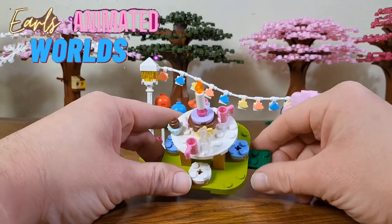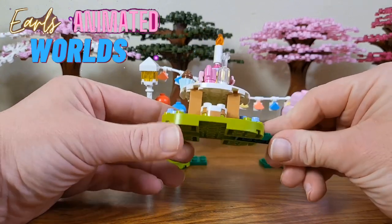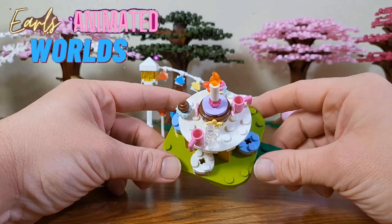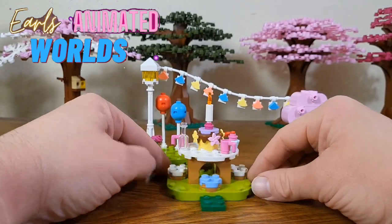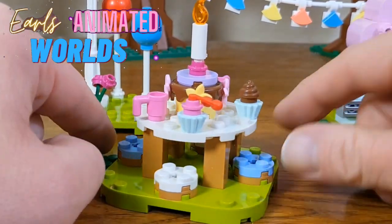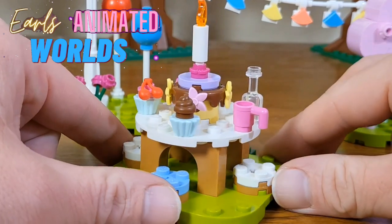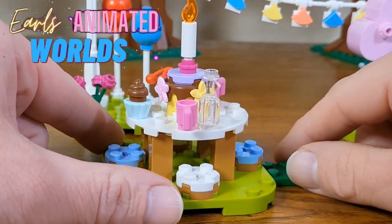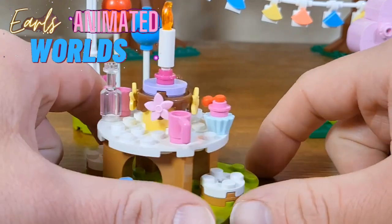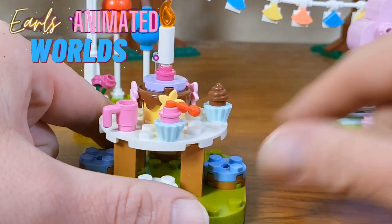We've got the middle island here. All of them have this dark green plate where you can connect them into the little connectors. We've got the table with the birthday cake here. We've got some cupcakes, a couple of glasses, and a bottle of something — pretend it's whatever you like. And we've got the cake there with a candle on top. That's really cool.